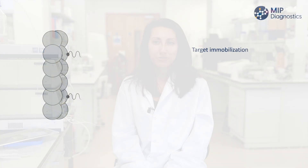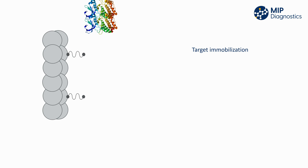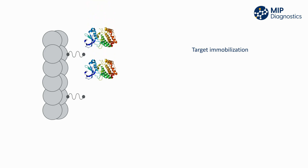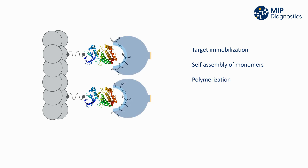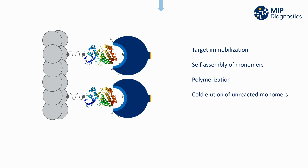In this method the template molecule is suspended on a solid phase support such as glass beads. A mixture of pre-selected monomers and crosslinkers are then added and begin to self-assemble around the target analyte via a range of interactions. These interactions include hydrogen bonds, van der Waals forces, electrostatic and hydrophobic interactions. Free radical polymerization is then initiated followed by a series of temperature controlled elution steps to release the nano MIPs from the template.